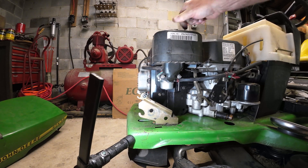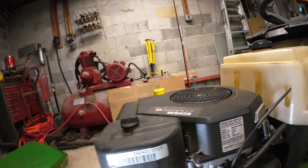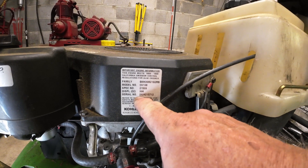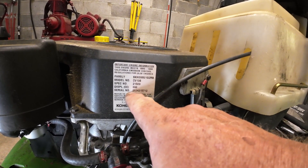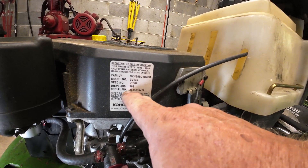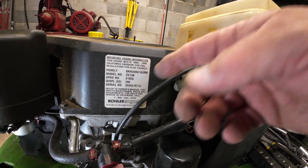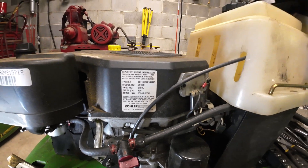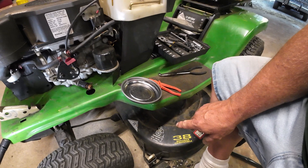I was mentioning earlier about the age of this. If you look right here on the serial number, the 2-6 — the 6 is the year. I'm not quite sure why it's a 2, but if it's a 2-6 it's a '96, 2-7 it's a '97, 2-8 it's a '98. So this is a '96 engine. And again, it is the black deck, not the yellow deck.